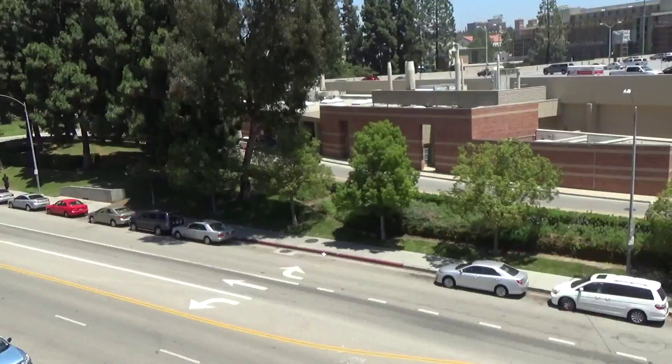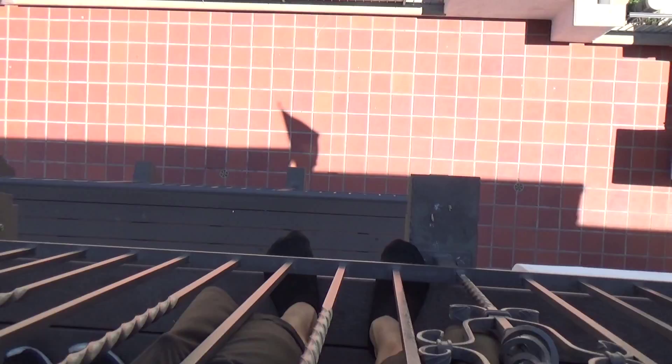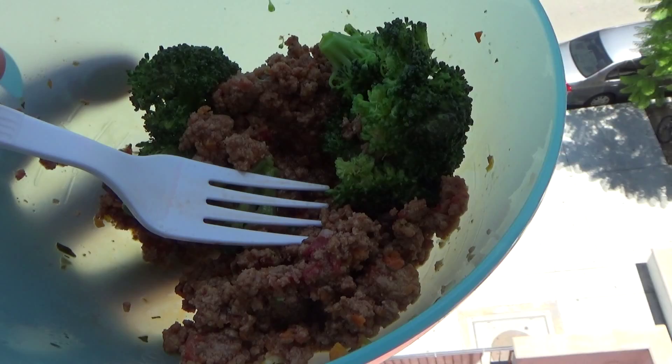Hello guys, welcome to the video. It is Friday, I'm done with classes for the week. I'm eating leftovers right now, trying not to drop my camera because it's kind of a long way down. We got some spaghetti with meat sauce — I'm eating the meat sauce and the broccoli that came with it.